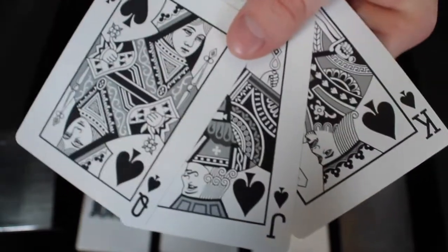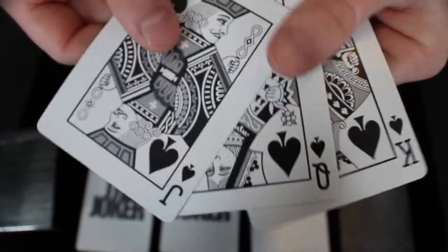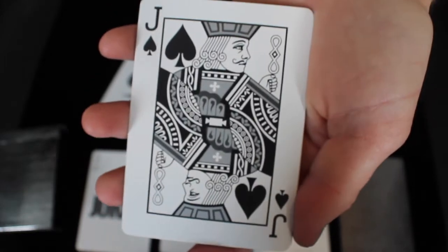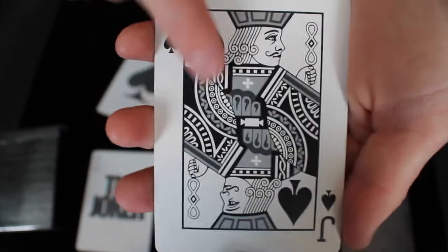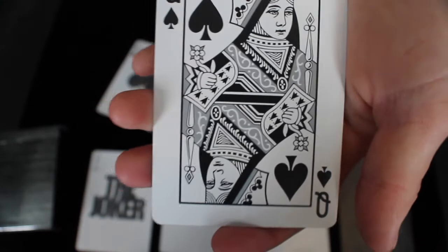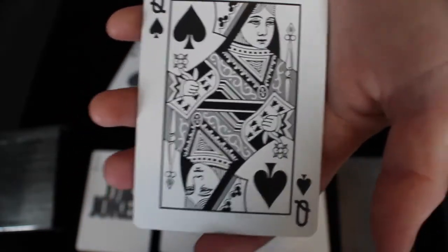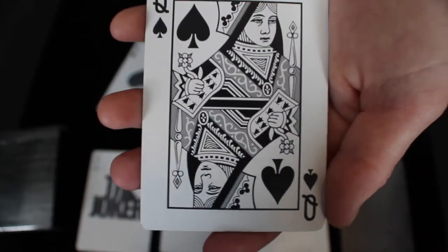Next, let's take a look at the court cards. We have the King, the Queen, and the Jack of Spades. These court cards are devoid of color — it's just a black-and-white design. However, there are accents of a very metallic ray that pops. It's a very silver color, and it looks really good on these court cards — I think that's definitely a win for this deck.